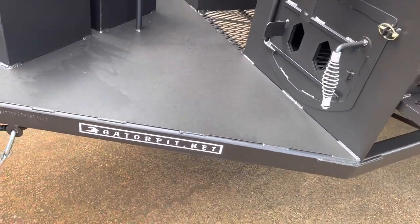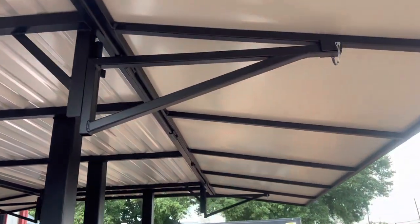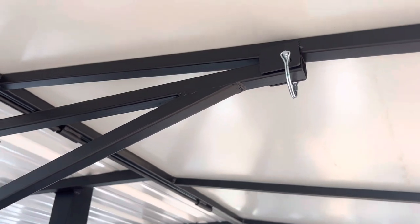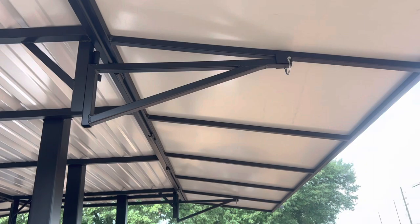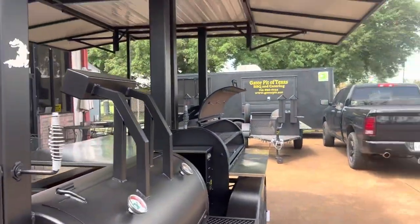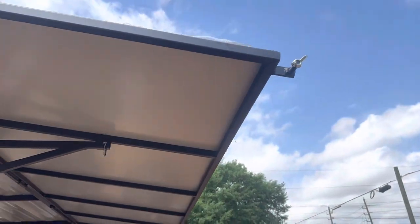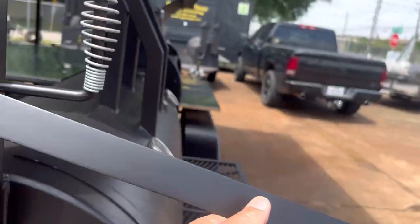Gator Pit branding is on it. The roof, as you can see, locks in place — so you don't have to worry about wind lifting it up and it falling back down and hitting you in the head. We do make them lock. And when they're folded down, they lock as well. These are the locks for that — this locks them in place.